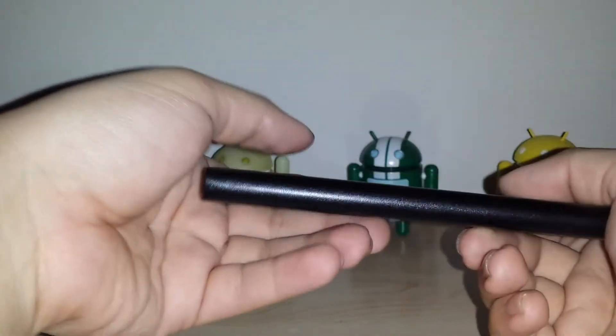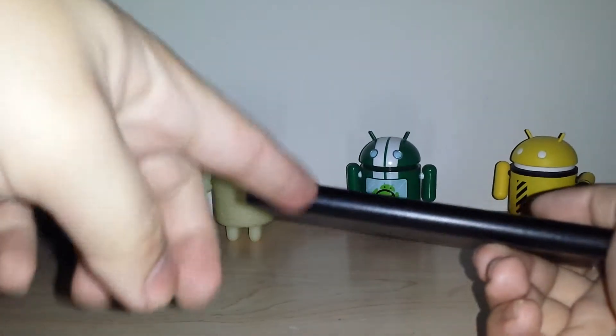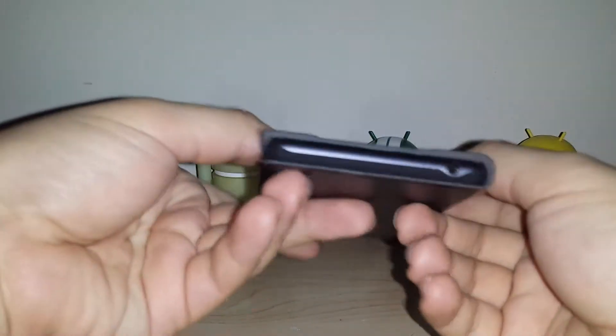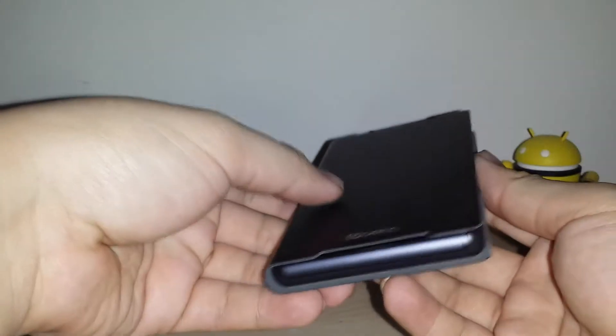I could care less about the micro USB up here because I don't use it. On top, the 3.5 millimeter jack is cut out just fine with the indentation. But like I said, I already don't like it just because there's no magnetic flap or anything on it, so it just flops open.